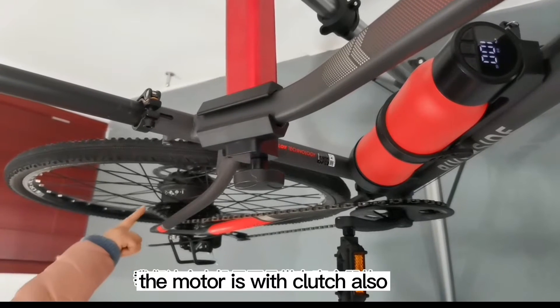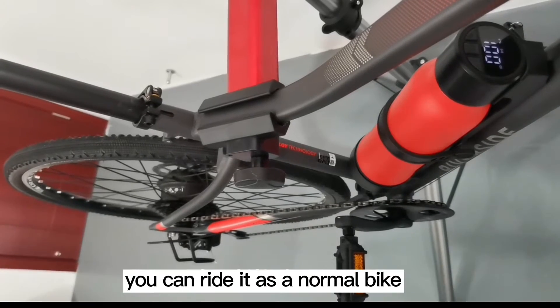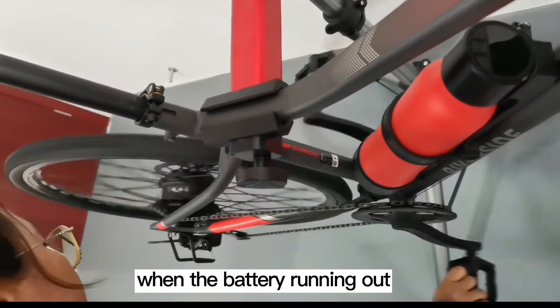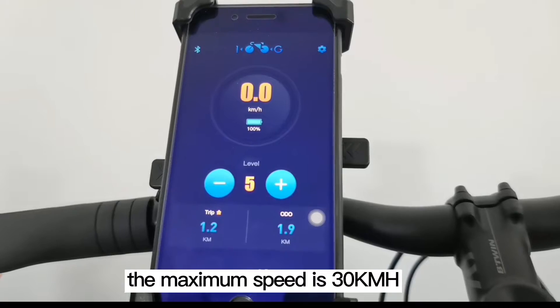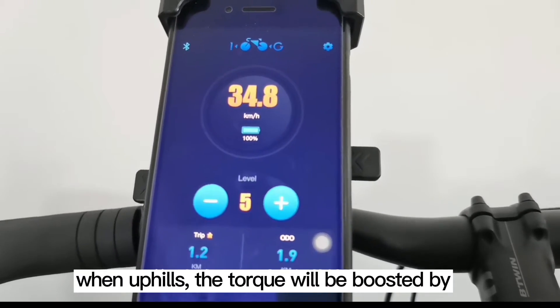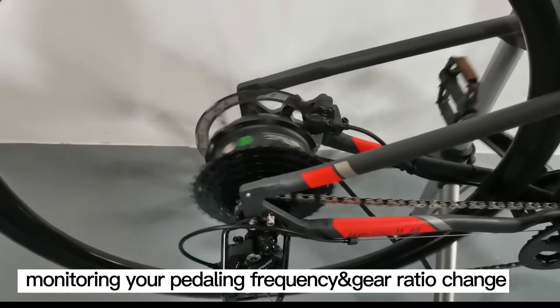The motor also has a clutch. When you coast, there is no magnetic resistance — you can ride it as a normal bike when the battery runs out, without extra effort. The maximum speed is 30 km/h and the max torque reaches 40 Nm. On uphills, the torque will be boosted by monitoring your pedaling frequency and gear ratio change.